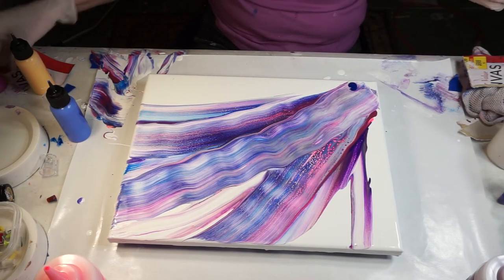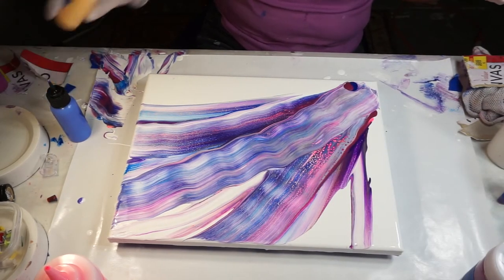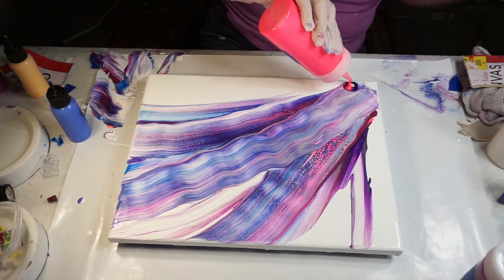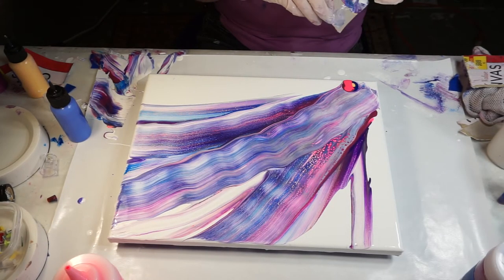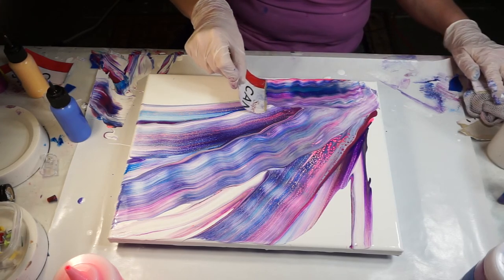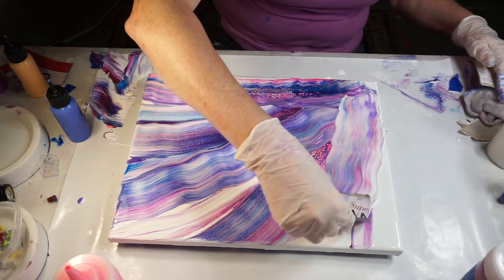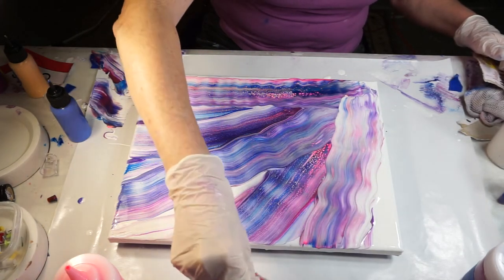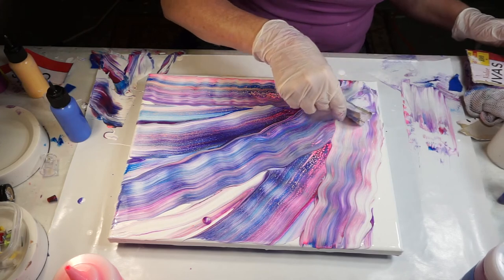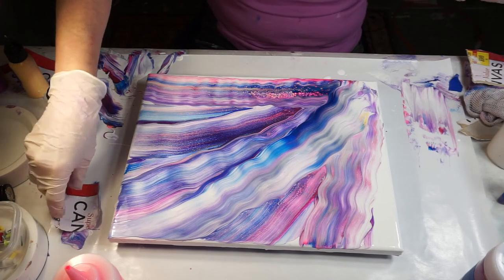A touch of the cobalt blue and the metallic, yellow, a little bit of the pink. I can pull it down this way. That is exactly what I had in my head. Pull one more across here — very cool.